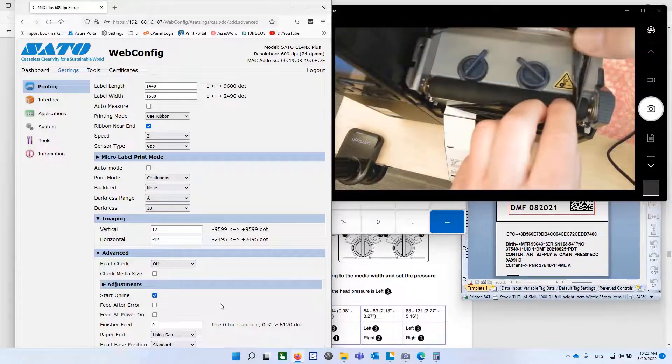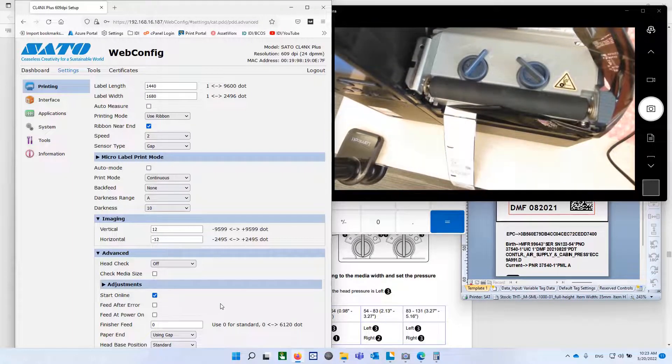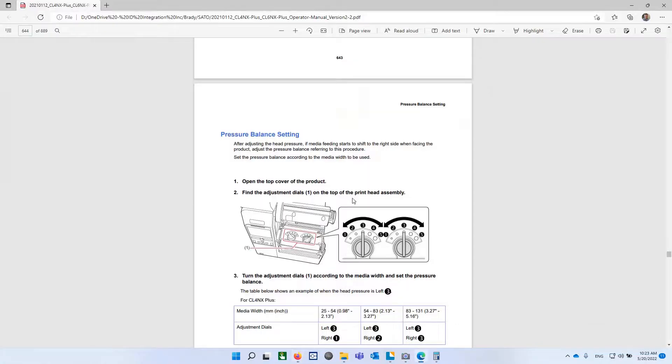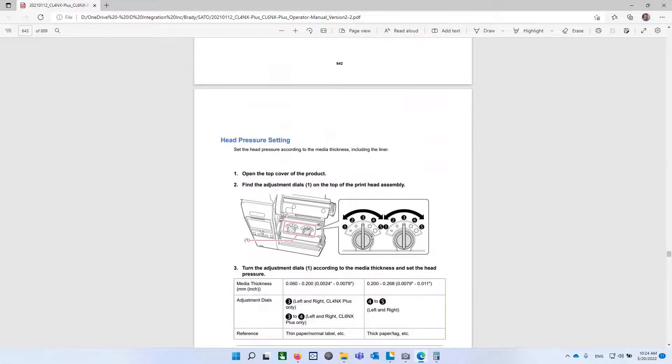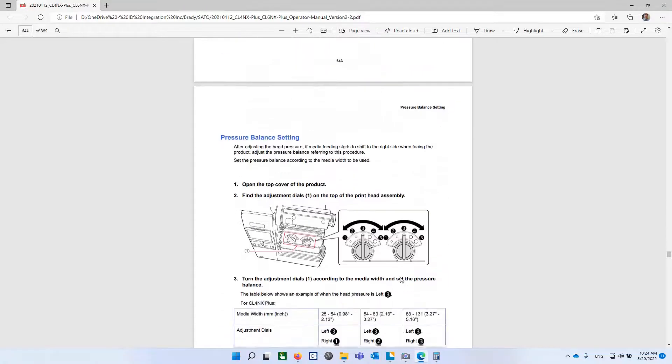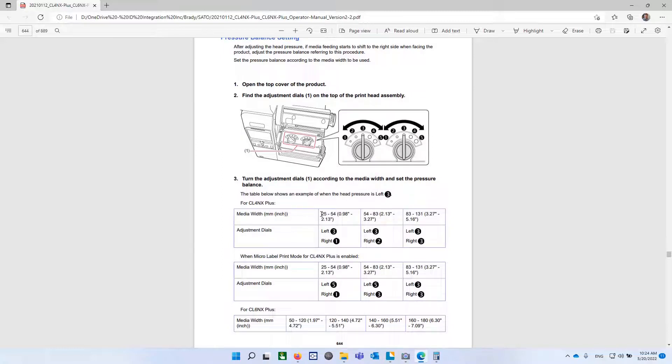The last step here is print head pressure. There are two knobs at the top, and there are guidelines in the manual describing how to increase or decrease pressure based on the thickness and width of the material. If you have thick material, you're going to be using four or five as your setting — for thick tag. On narrow material — we have very narrow material, about one inch, around 35 millimeters — your right dial is going to be set to one.